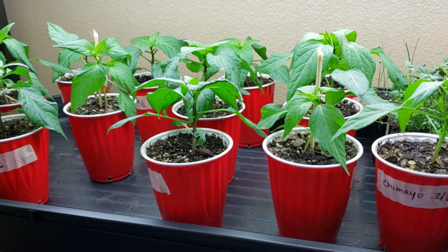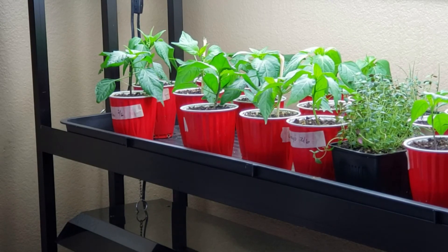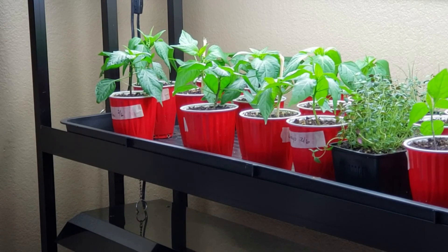I might have my fan on more in here because now that it's getting warm outside, it's starting to warm up in the room where I have my plants. Okay, I'm back now — pretty soon you should be able to see the air starting to hit the pepper plants.